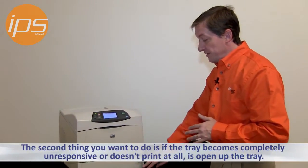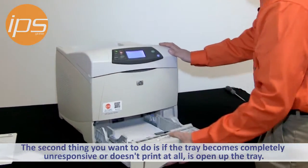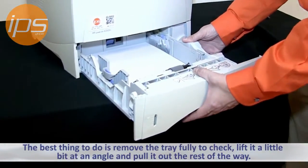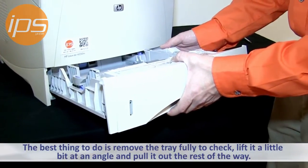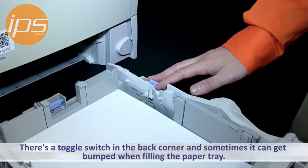The second thing to look for is if the tray becomes completely unresponsive and doesn't want to be printed to at all. You want to open the paper tray and remove it fully to check. You need to lift it at a little bit of an angle and then pull it out the rest of the way. There's a toggle switch on the back corner, and sometimes this gets bumped when filling the paper tray.